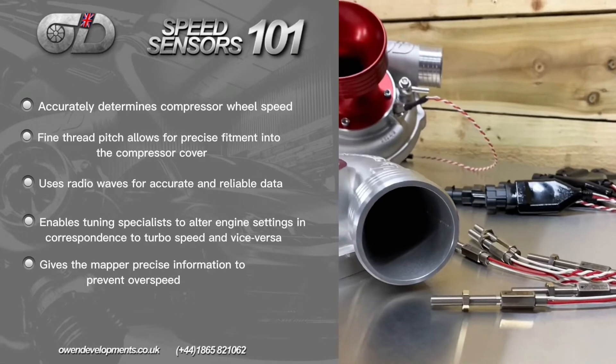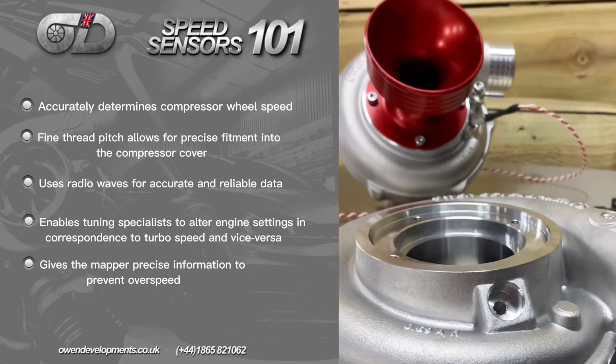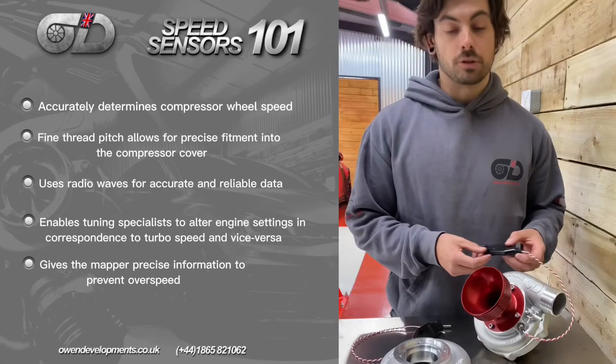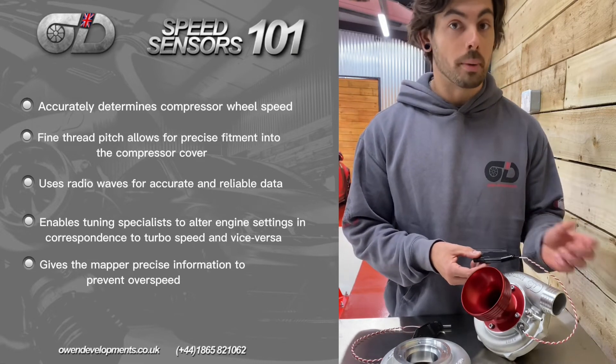Having that real-time information fed back to the ECU means that your tuner or mapper has the data to actually work with. You can then reduce the amount of boost pressure — or bleed off boost — to slow the turbo back down and bring those compressor wheel speeds back under control.